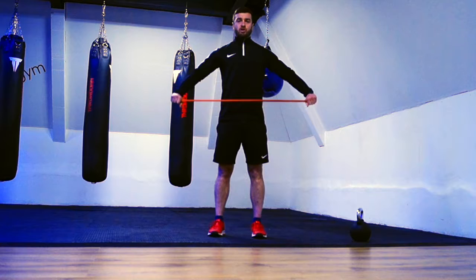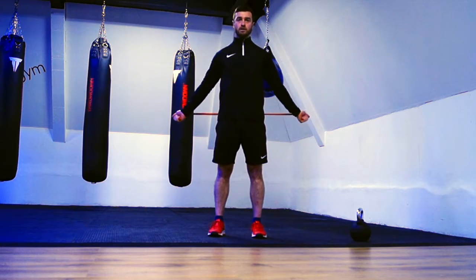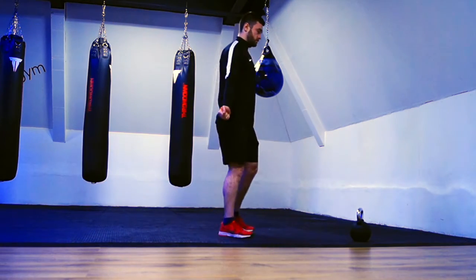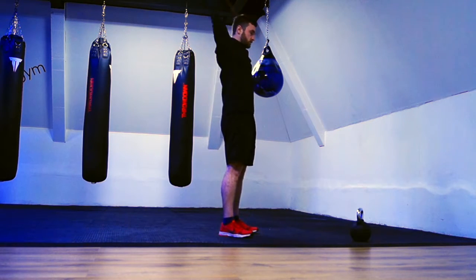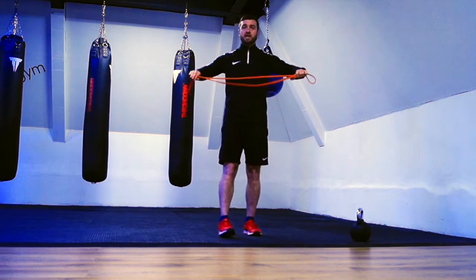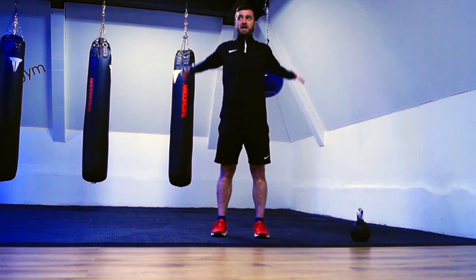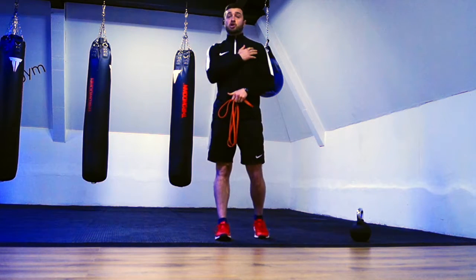From there, keeping arms locked, go all the way over and back to front. Once you get better, you can progress it by bringing your hands in a little bit closer rather than having them all the way out, and repeat. That's drill number one — looking at shoulder mobility.